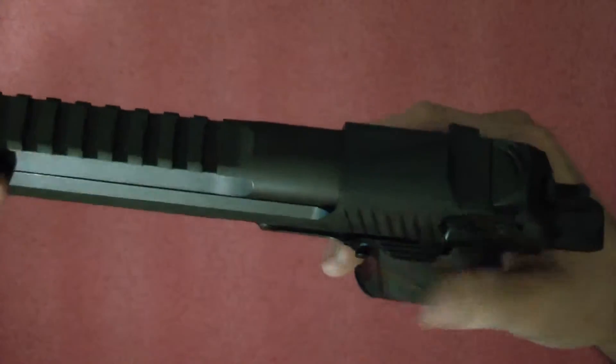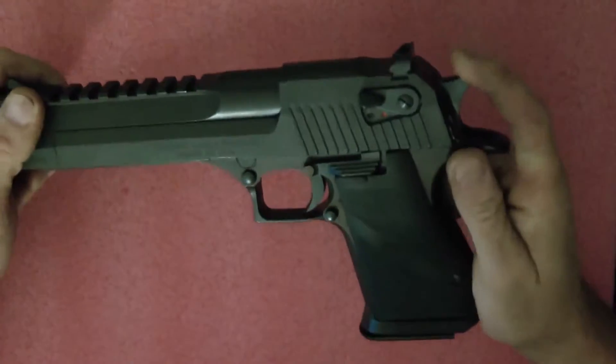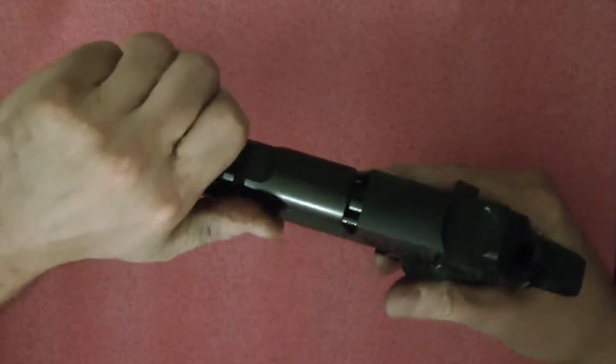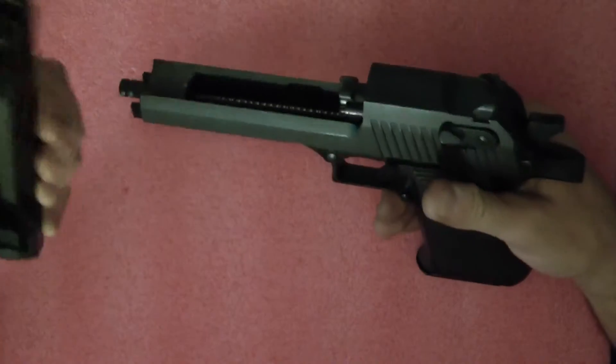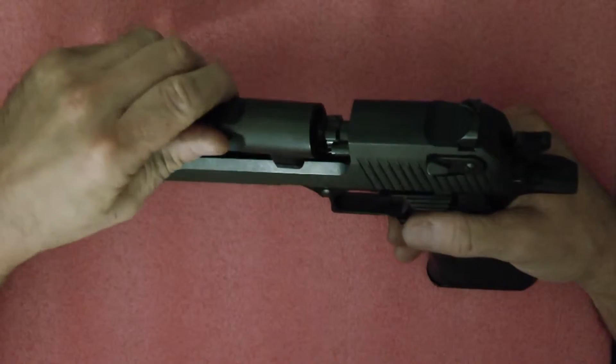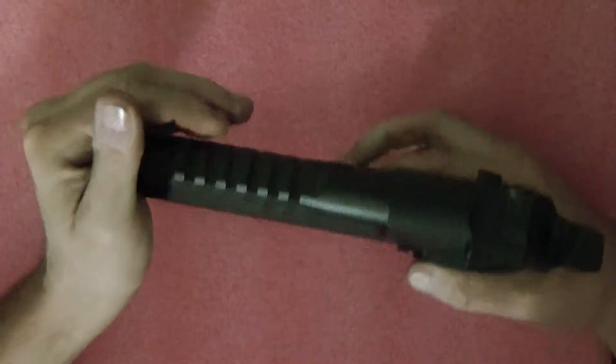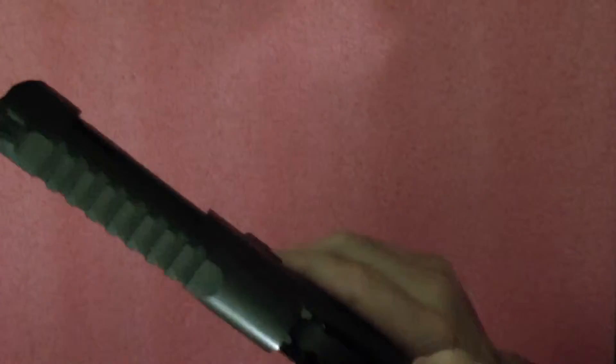This is the 50 Action Express. The takedown is basically pretty much the same — cock it, hold the barrel, pull the barrel off, the slide slides off, put the barrel back on, push it back in, snap it — it's back together.